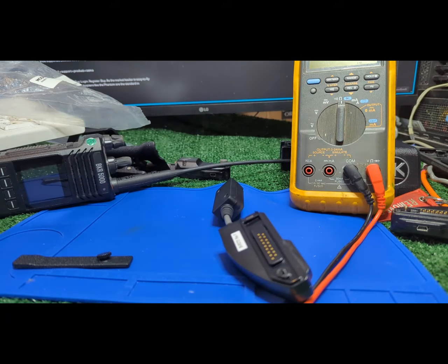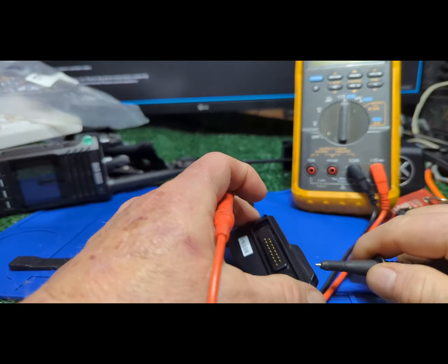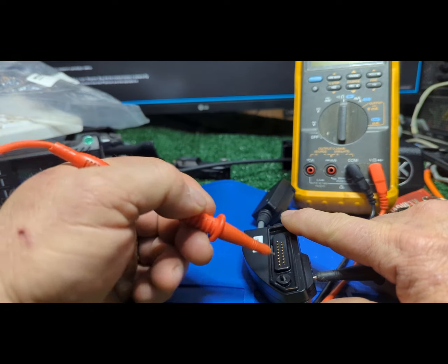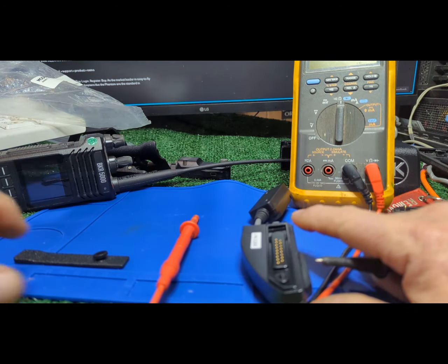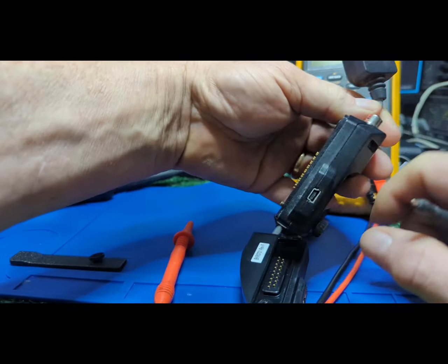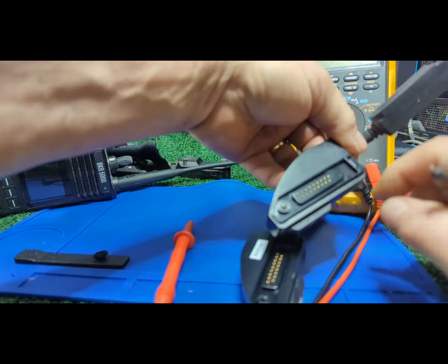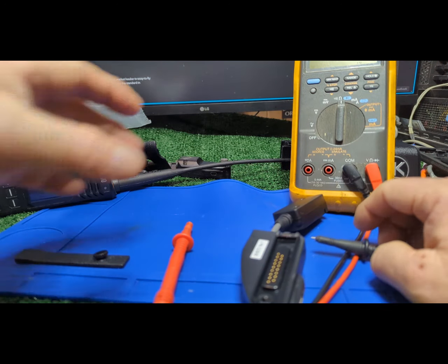But first, with the new radio we've got to make sure that pin 11 has ground. So I've got my meter there — I'll put one side to the side of the USB and then count down six from the larger row of pins. This one has the mod in it, it's revision F.